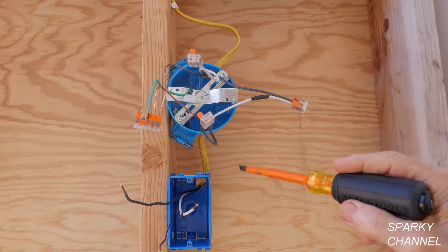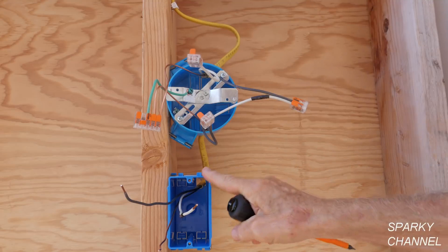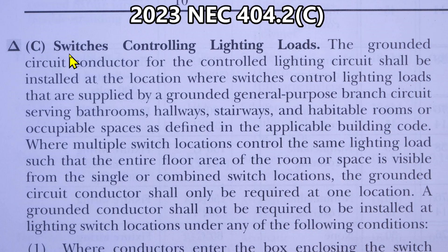Now let's go to the 2023 NEC code to find out what has been changed and what has been deleted. Section 404.2(C): 'Switches controlling lighting loads — the grounded circuit conductor for the controlled lighting circuit' — so we're talking about the neutral here, a neutral being in a switch box — 'shall be installed at the location where switches control lighting loads.'